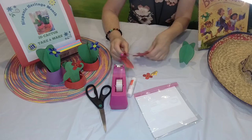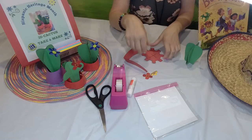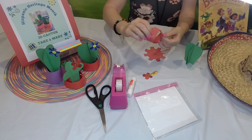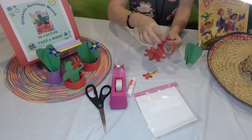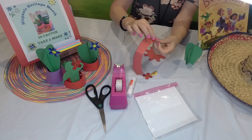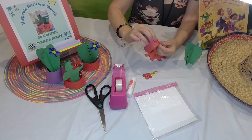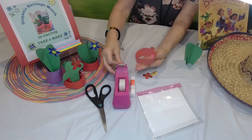Here are the pieces for our pot. We have a little circle with tabs sticking out, and we have the wall of the pot, which we are going to fold into a little tube. We fold it together just like that. There's a little piece that will overlap — it has lines, and you will fold it all the way to this line. You can use either glue or tape here.